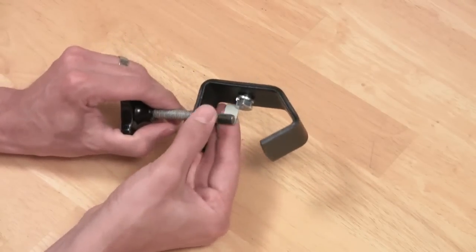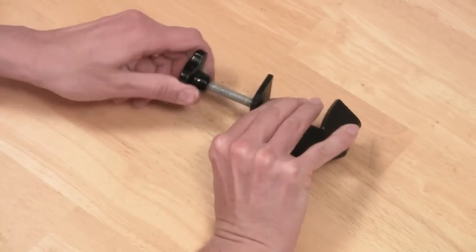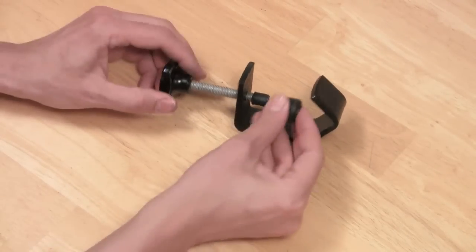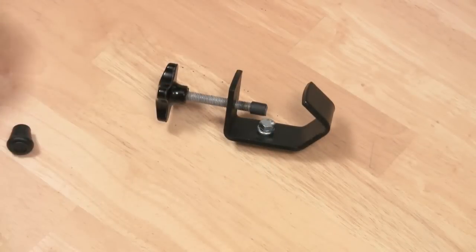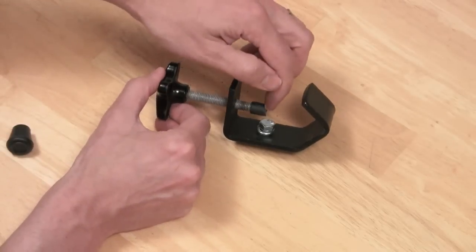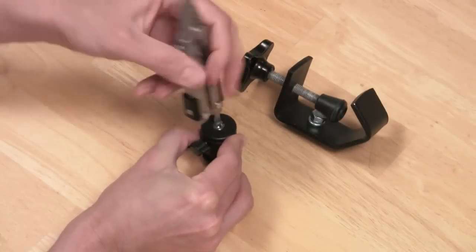Next, you're going to want to thicken up the threads a little bit so that the rubber tip will fit on the end. I'm doing this with gaffer's tape — you can use duct tape or whatever else will work. Just put some on; I think this is about a half-inch in width. Test it — see if the rubber tip will fit. If it doesn't, put some more tape on; if it won't fit, take some off. Then take the tip off and lubricate the end of the thread with some petroleum jelly, so it won't bore through the rubber tip when you snug it up against something.